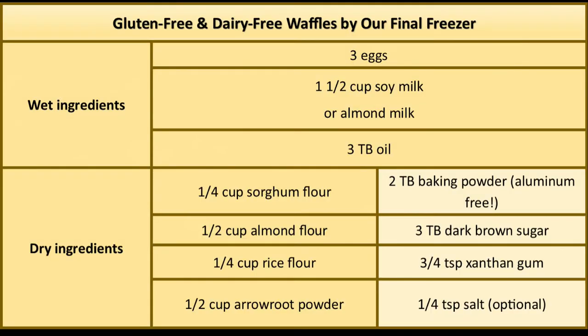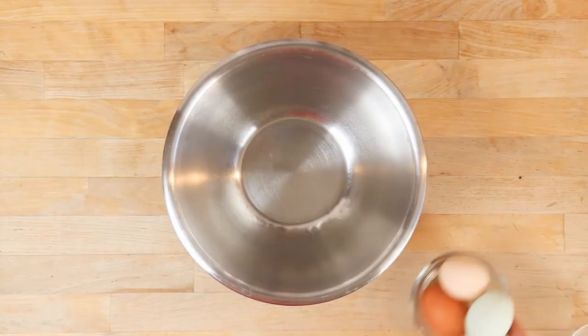Here's the recipe we're using for these waffles. If you watched our GFDF pancake video, you'll see there are strong similarities between these recipes. You can also get a copy of this recipe at our website, ourfinalfreezer.com.